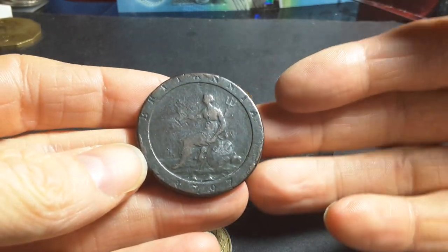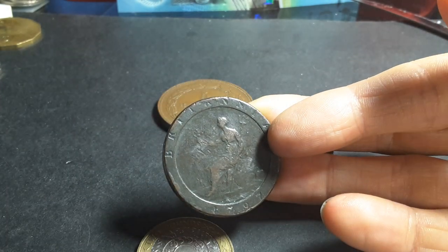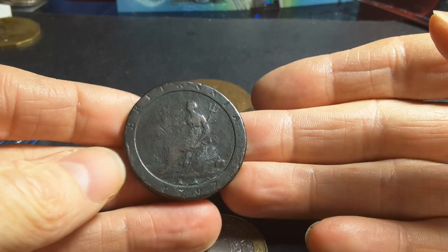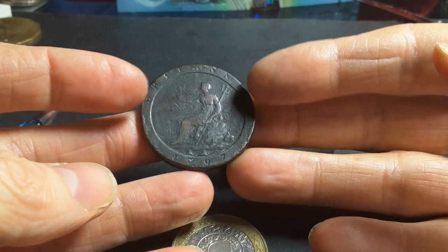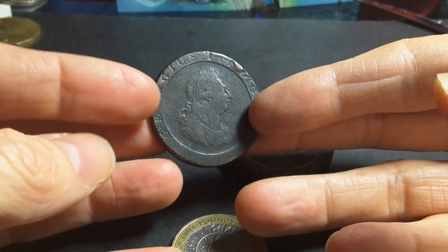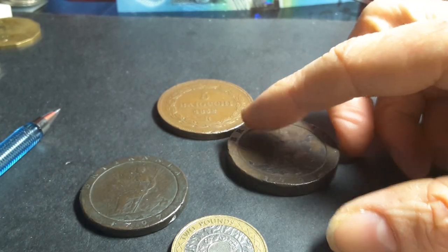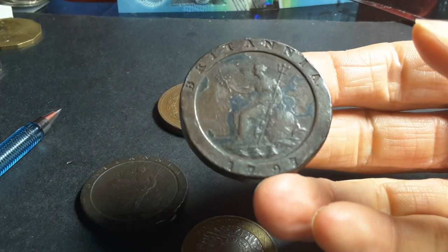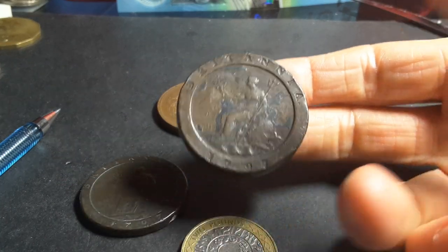As for the mintage of these coins: the one penny coins were issued over a few years with a frozen date, and combined they had a mintage of 8,601,000. The value of these in this condition is probably about $30 to $40, though you can find them cheaper. In uncirculated condition you're talking thousands of dollars. The tuppence coin had a mintage of only 722,100 coins.